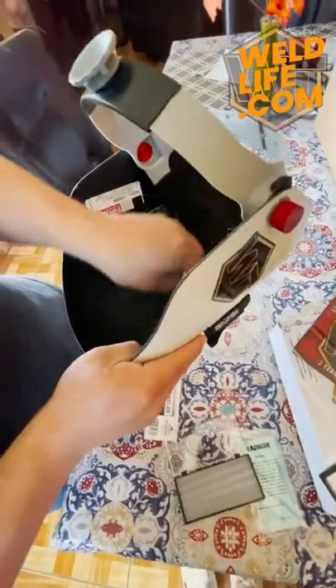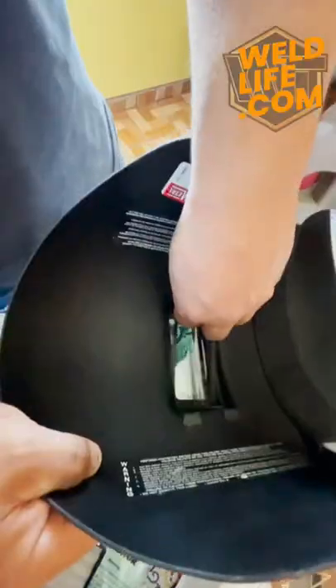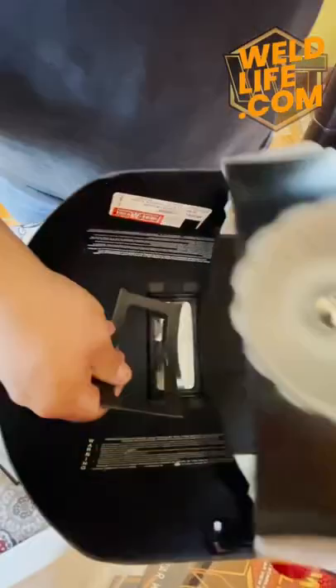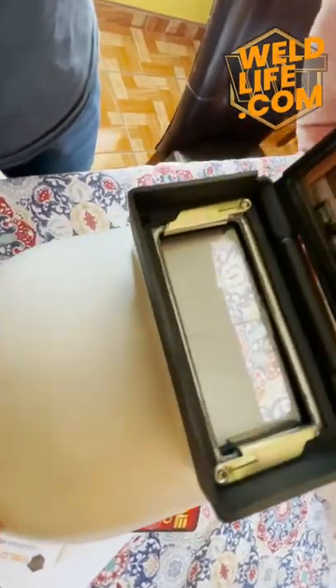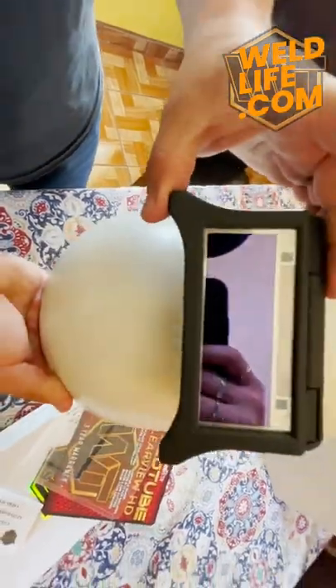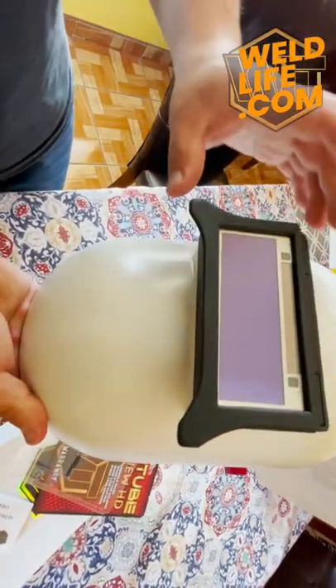I'm going to pull the original retainer and go ahead and drop that cheater in there. As you can see, we've got the cheater in here — it doesn't flip up with the rest of it. We've also got the auto lens that's going to help him out; I think he's going to really enjoy it.